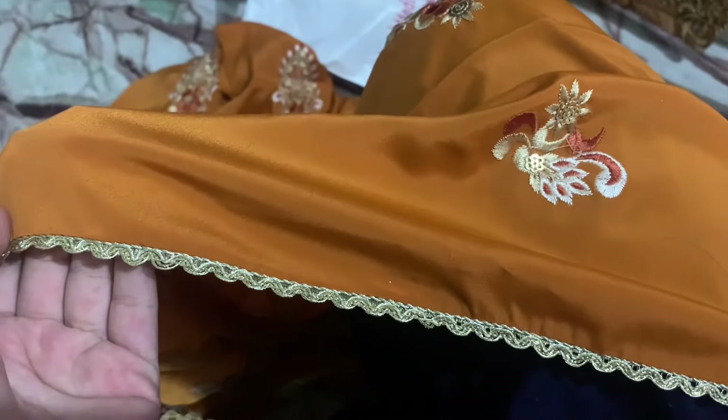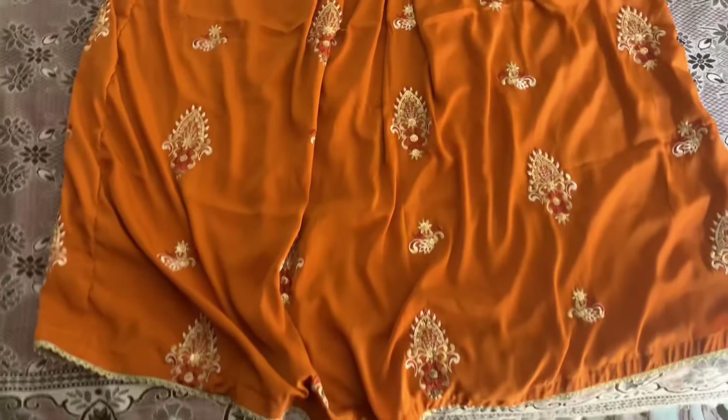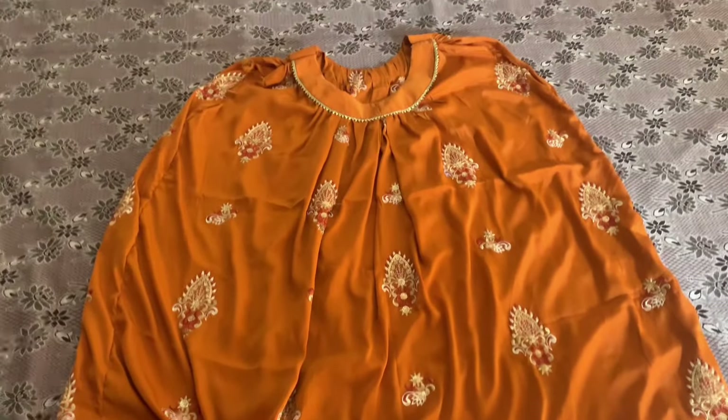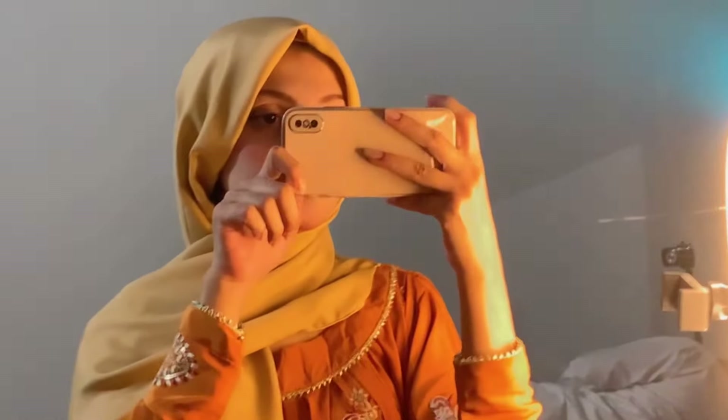I will then press this. We have put a lace on it — just a simple lace — we just didn't attach it so you can see it like this. Now I have lace on it so you can see the final look. This is the dress final look.